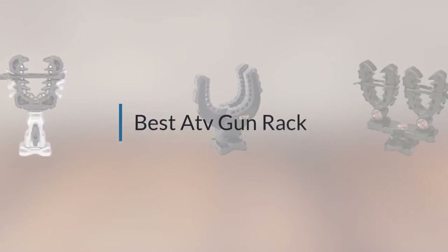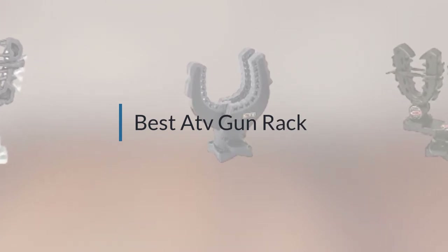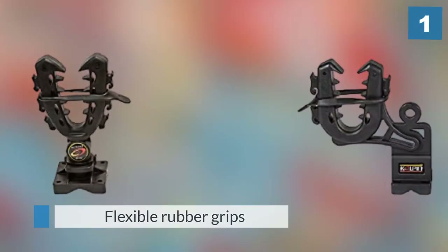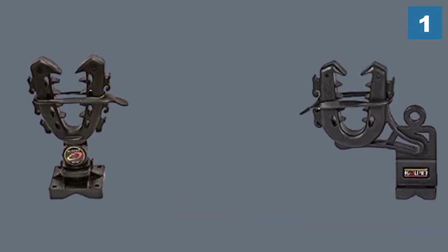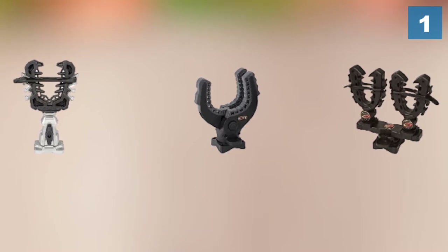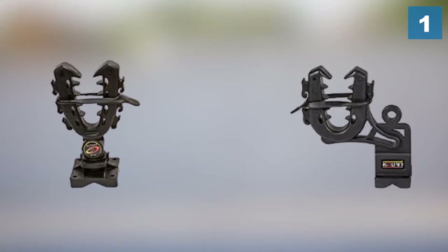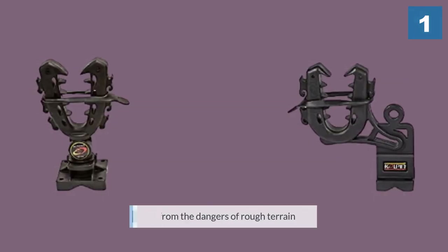If you are looking for the best ATV gun rack, here is a collection you have got to see. Number one, most popular: Kolpin Rhino Grip Double 21505. The rack consists of a pair of flexible rubber grips constructed to carry up to 15 pounds worth of items. Their durable rubber is built to last, and each grip can be easily attached to an ATV, SUV, UTV, RT, or trailer. Each Rhino Grip UTV gun rack is carefully crafted to protect your guns from the dangers of rough terrain. Its heavy-duty design keeps firearms in place and cushions them against jolts or shocks.